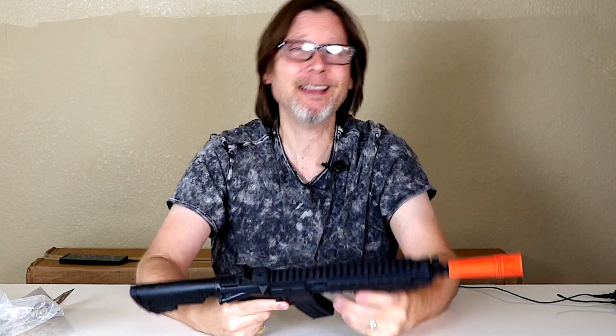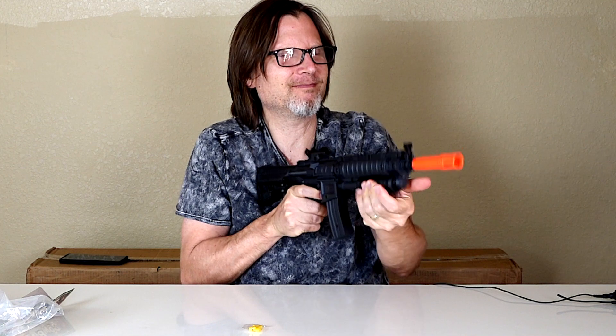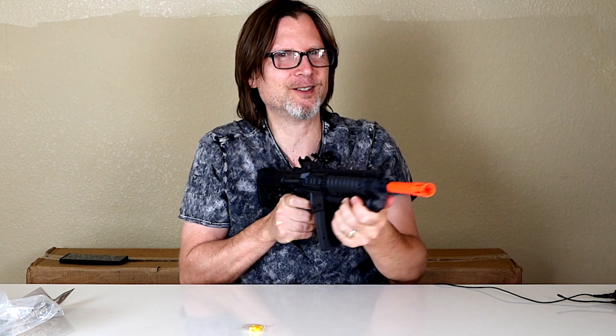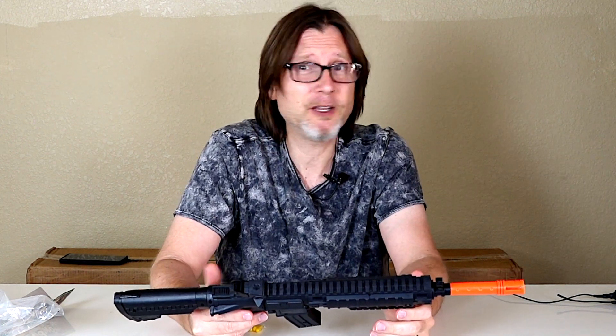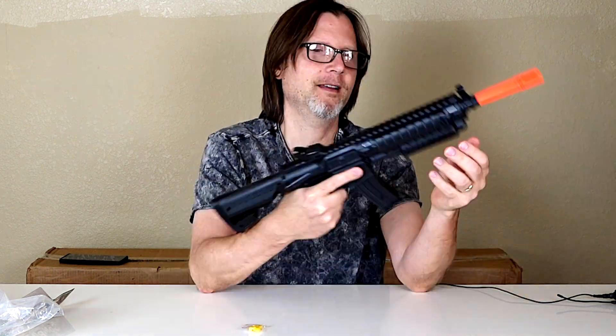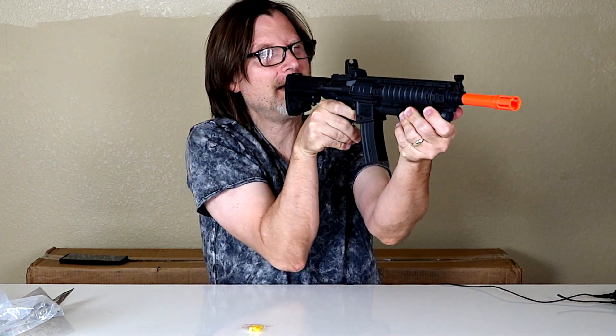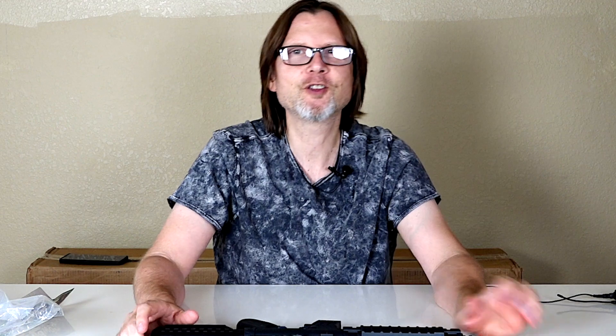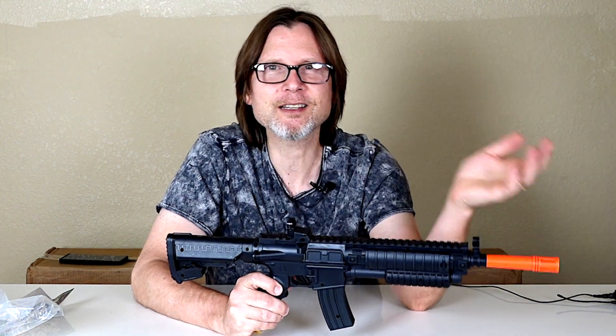Maybe if you're playing indoor CQB this might be an okay option, though it's a little bit awkward to cock it because it's so close. It should be good for backyard airsoft — I don't see a problem with that. It would probably be easier for an adult to use if you just cocked it and shot like that — just point and shoot like a pistol. You're gonna have to hold it like this to aim.